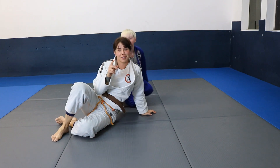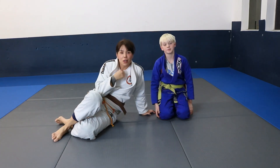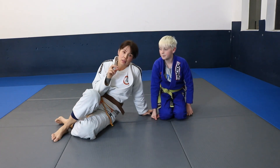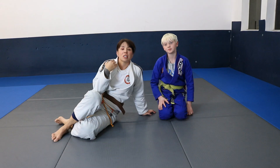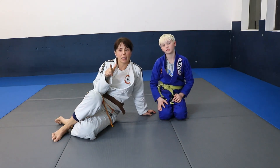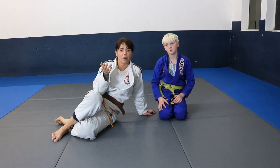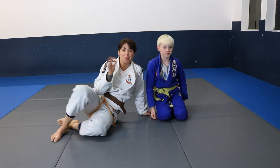So that was two arm bars and a key lock from the triangle. We'll see you guys on Thursday. I sent your parents an email on Tuesday night to split up the classes — one class for beginners and one for advanced guys, so it's not quite so confusing. It was so nice to see you guys. I'm really excited to see you tomorrow. Bye!